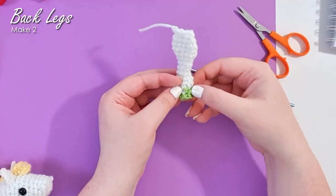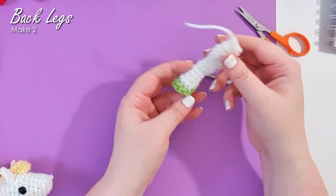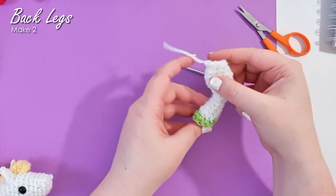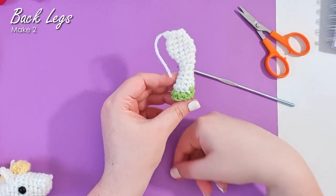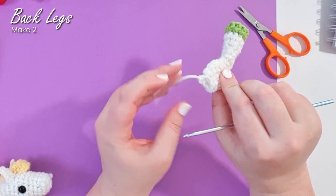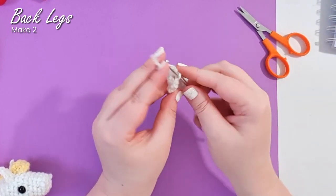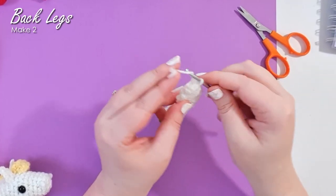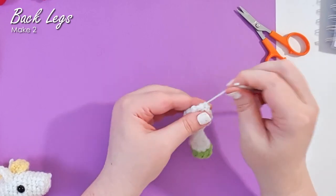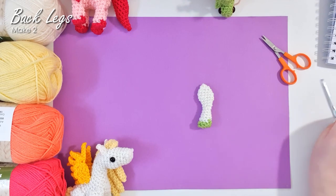This little zigzaggy bit at the back of the hoof is still the back of the hoof, but you'll notice your leg is curling at a weird angle. What I want you to do is grab the top of that spoon and the bottom of the foot and bend them — and just like that you'll have the correct shape for your leg. There is a little opening at the top and we're going to do the same thing we did for the horse's butt — weave the remaining tail through the front loops of those stitches and pull tight to close. There is your back leg — obviously we're going to need two of those.